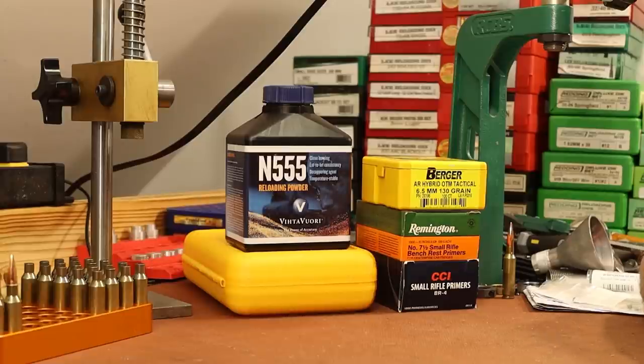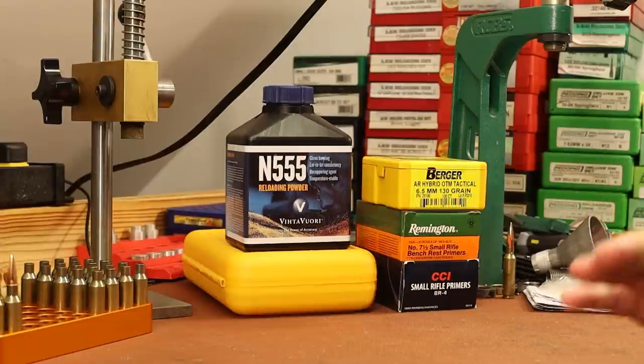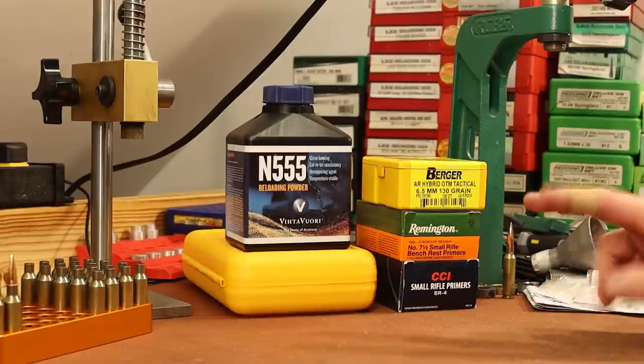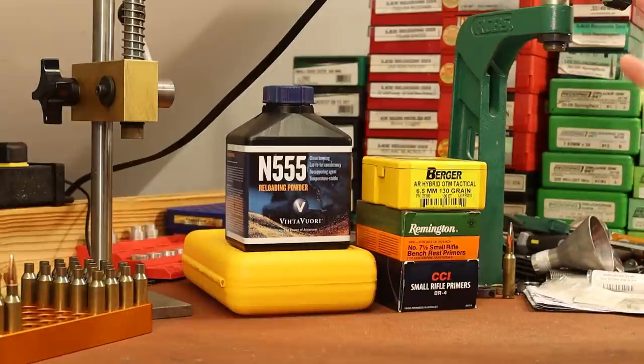In some recent .308 videos, we got my AR-10 all put back together, and that .308 upper is running well and shooting pretty good. So today I want to test out my 6.5 Creedmoor upper. I want to put some shots through it, get the gas system tuned, and just see if we can get it running.